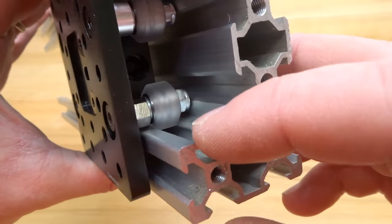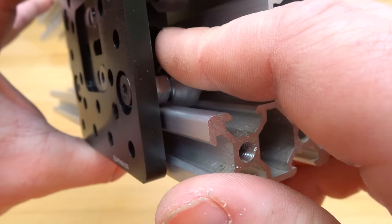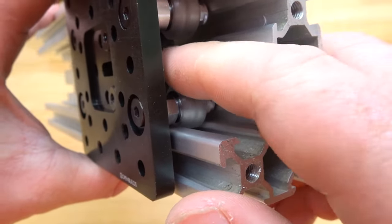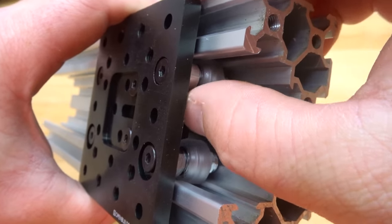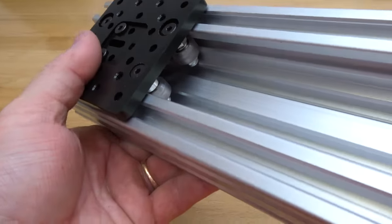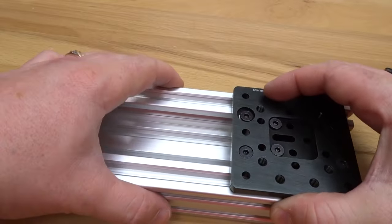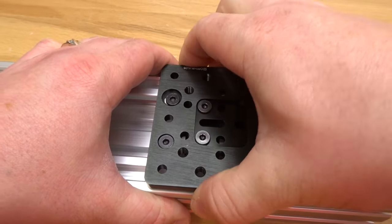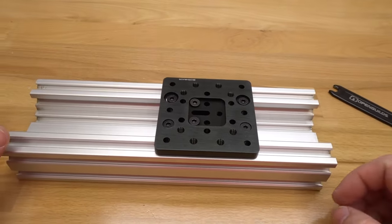The perfect preload is when you can turn a wheel with one finger but still feel some friction and resistance against the rail — that's exactly what we want. Check both wheels on both sides for the same result. You can also verify by laying the C-beam flat: the gantry plate should not lift off; instead it should try to lift the C-beam itself, indicating a tight lock.